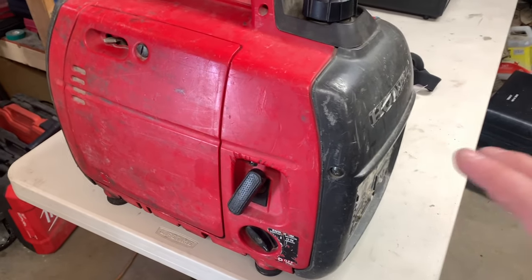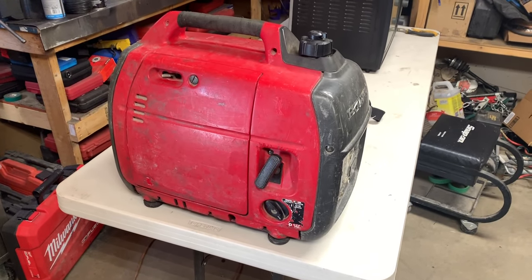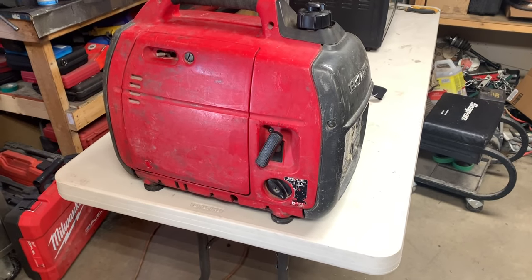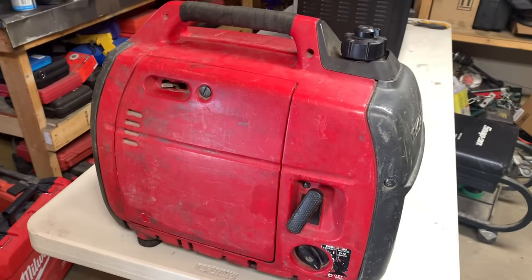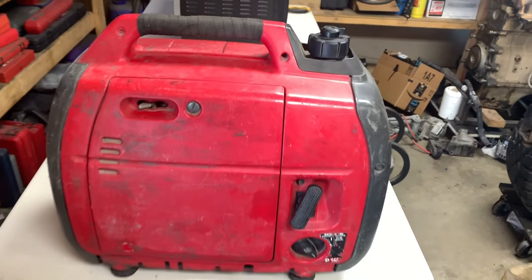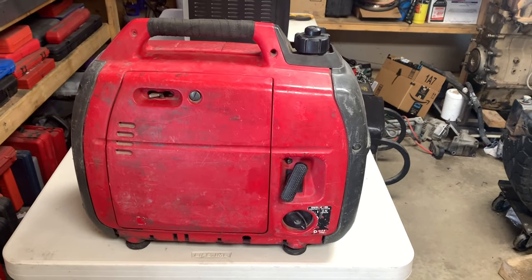What you're seeing right here is my Honda 2000 watt generator. I've had this thing for a while and as you can see it has seen the war a few times over. I'm not the first owner — I'm the second owner. I've had this thing apart and went through it. After all she's been through, she still runs like a top.